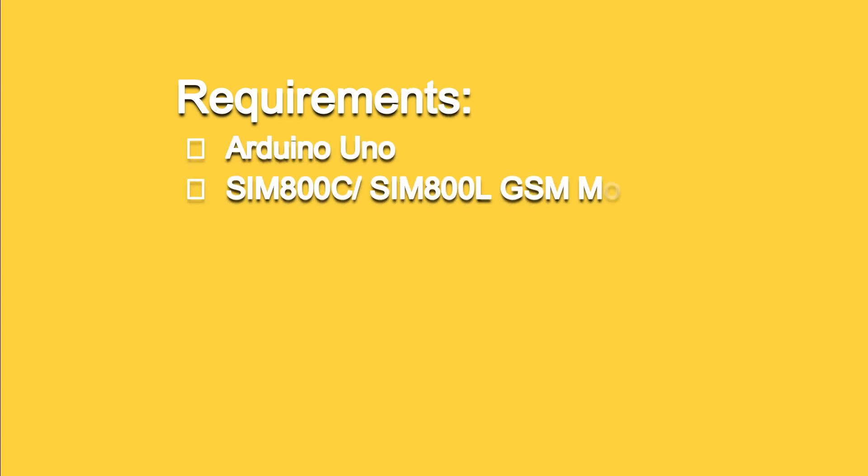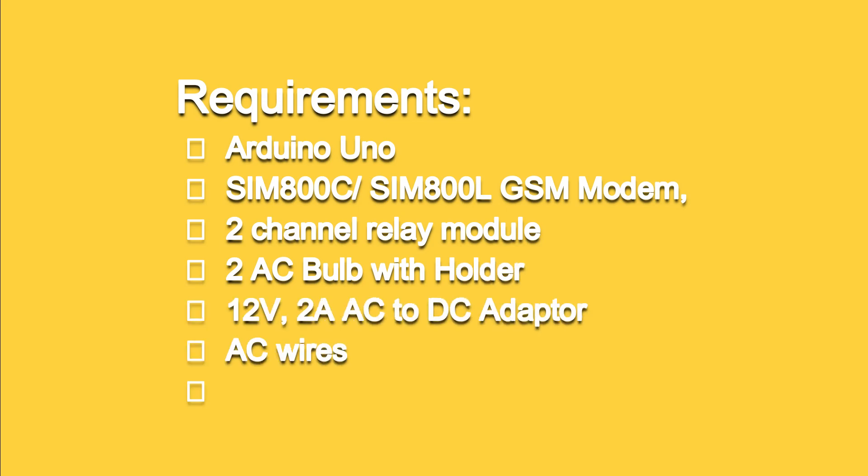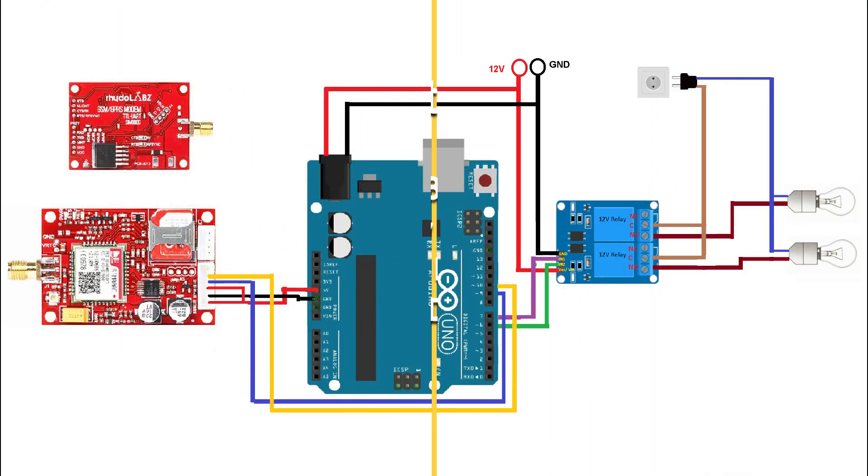To design this project, you need an Arduino, SIM800C or SIM800L GSM modem, a 2-channel relay module, 2 AC bulbs with holder, a 12-volt 2-ampere AC to DC adapter, AC wires, and a few connecting wires. And this is the circuit diagram — you need to connect your hardware according to this circuit diagram.